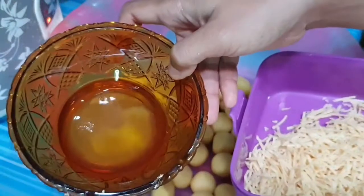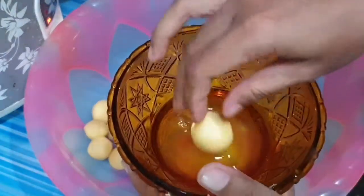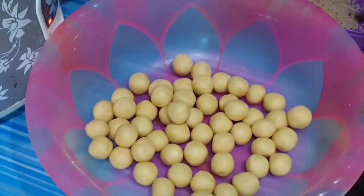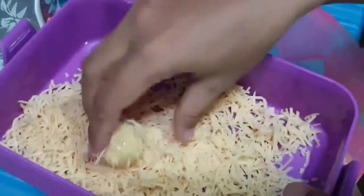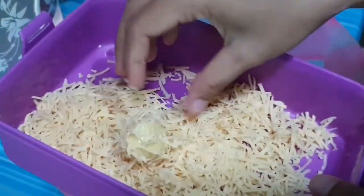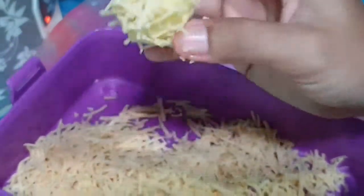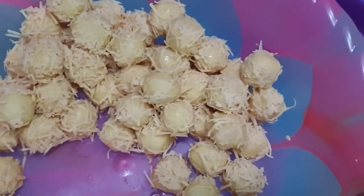Kemudian kita siapkan keju parutnya dan putih telur juga. Kita ambil adonan yang sudah dibulatkan, celupkan ke dalam putih telur, lalu gulingkan di atas taburan keju. Seperti ini ya, kejunya nanti nempel-nempel kayak gitu. Kita lakukan hal yang sama untuk semuanya.